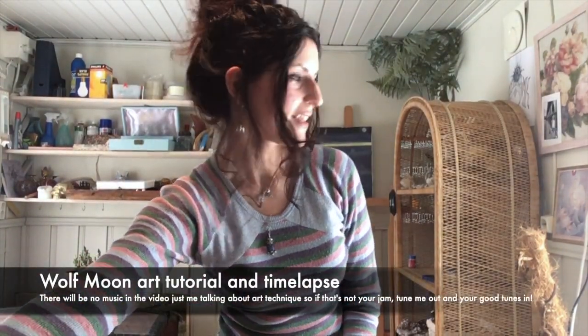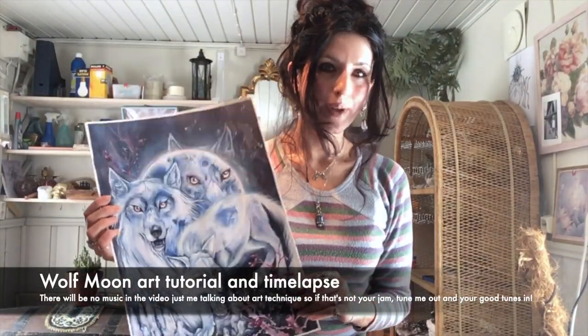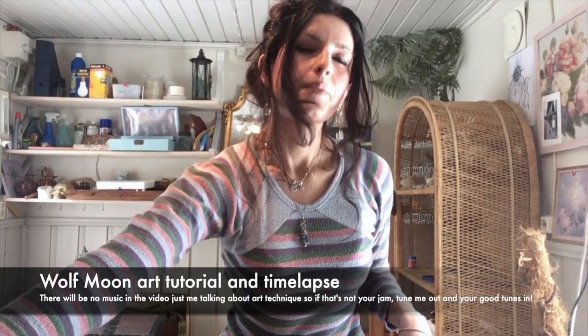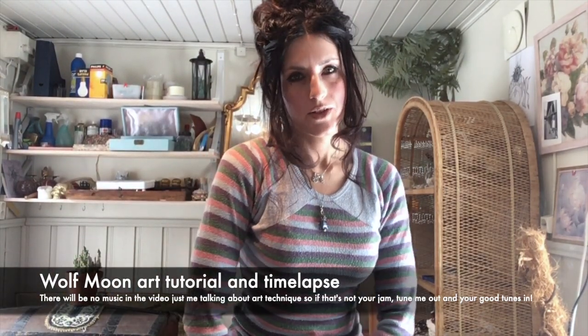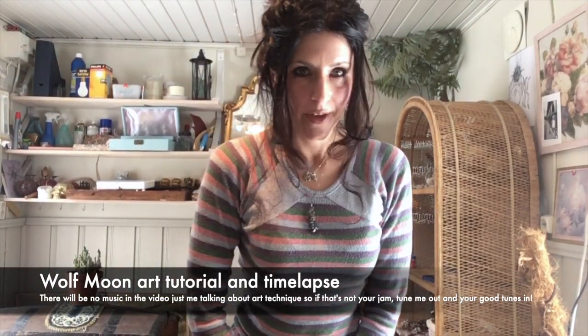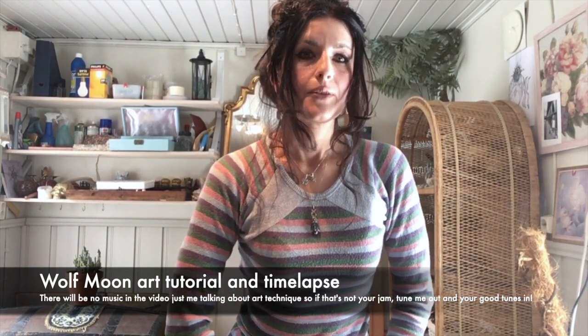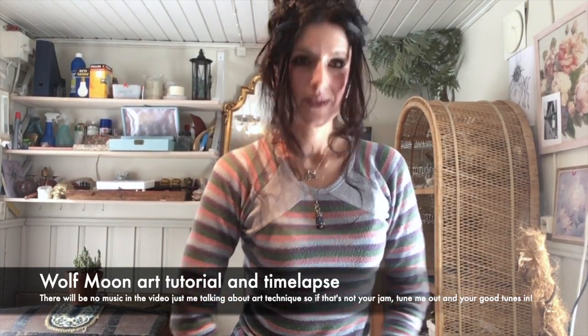Hi, I'm Naomi and today I'm gonna show you how I made this wolf and moon painting — it's like a mini tutorial time-lapse type thing. I got a bunch of questions about art technique from my Instagram followers, thank you for asking, and I put timestamps down of when I'm answering them. So let's get started.